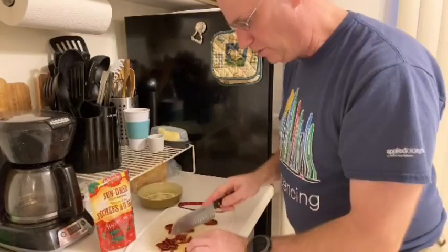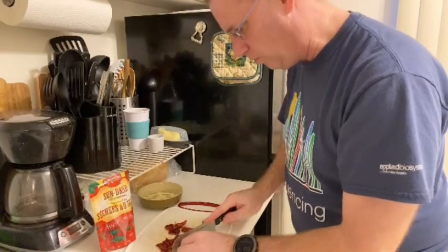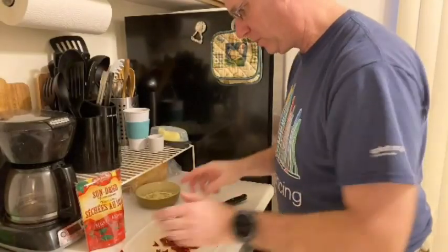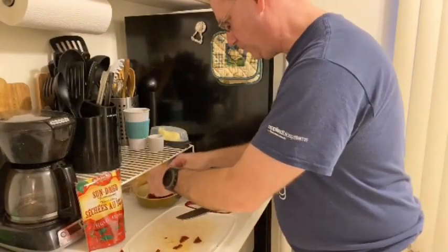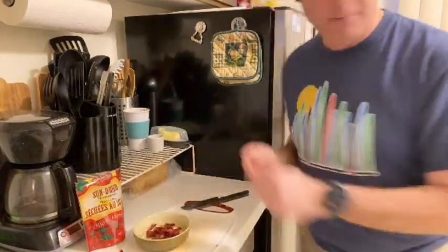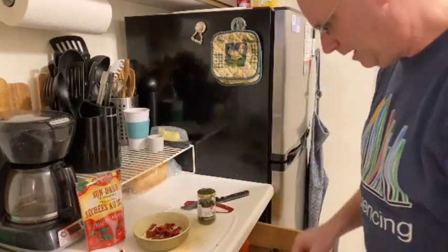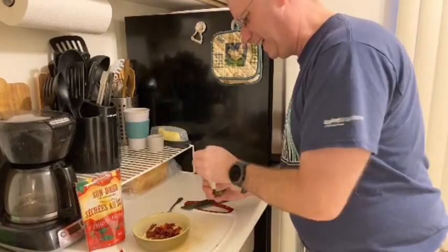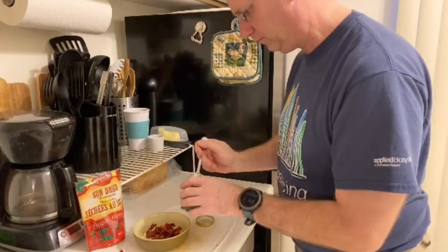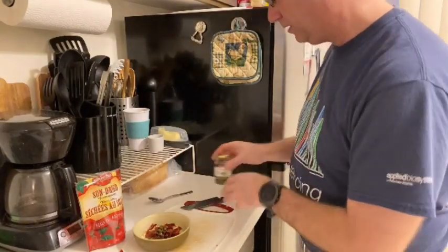While you're doing this, go ahead and get your pasta water up and heating, because that's going to take a while. Then take your sun-dried tomatoes and toss those in with your garlic in your little holding dish. I'm also going to add just a couple of capers — again, more for texture than anything else.